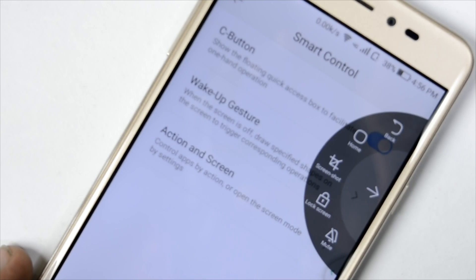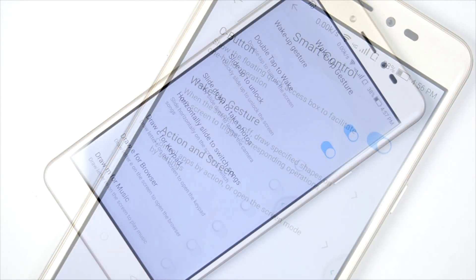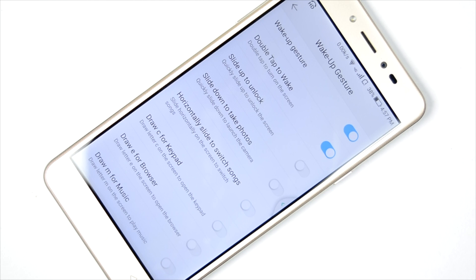There are some useful UI features. It has a C button functionality which provides quick toggles for various settings. Wake-up gestures are also supported — double tap to wake, slide up to unlock, and similar gestures. Double tap to wake is the one I use on a regular basis.